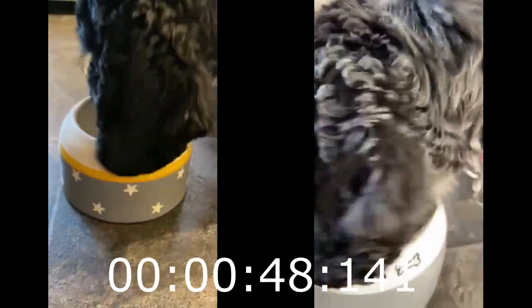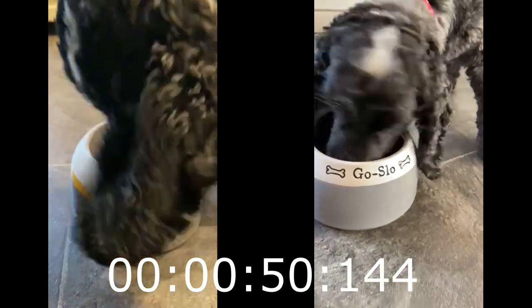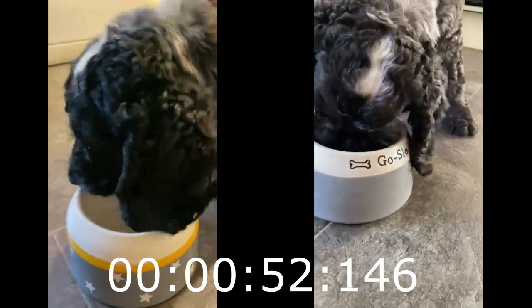Come on Layla. Going, going, gone. That was about 50 seconds with her first bowl.